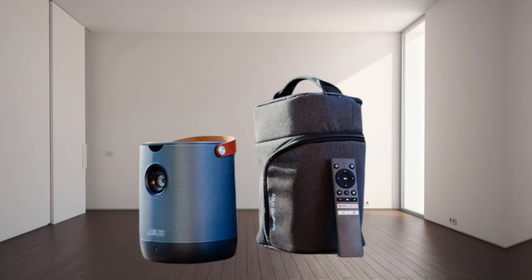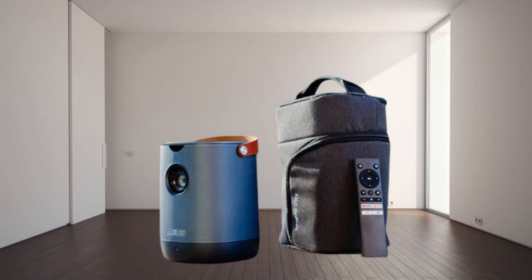Now it's time to get your popcorn and find a comfortable seat, because we're ready to go on a journey into the ultimate portable entertainment.